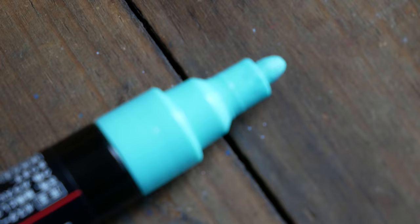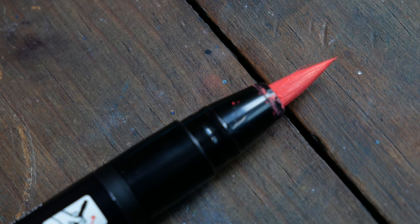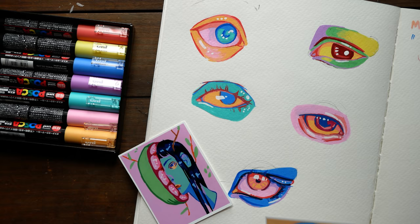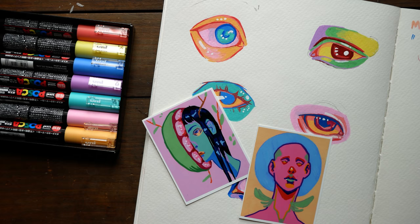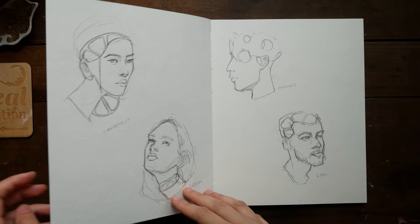I now have more Posca pens and I have three different tip sizes. I don't think I have all of the tip sizes and I definitely don't have all of the colors, but the three tip types I have are the medium tip, the fine tip, and two that use a brush tip. I've been playing around with Posca pens lately — last month's Patreon sticker sheet used Posca pens, and I have a couple stickers in my shop that use these paint markers.